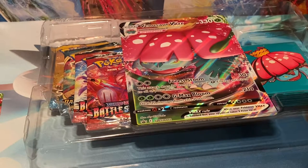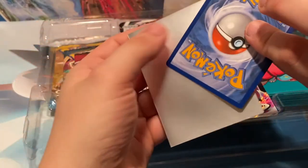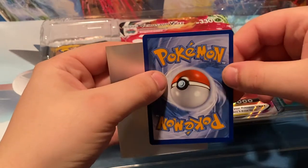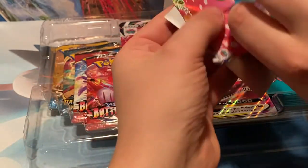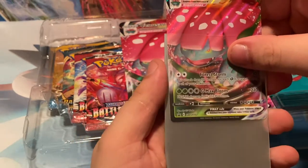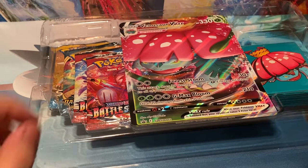I'm just going to sleeve up that bad boy real quick. Here they are — VMAX Venusaur sleeved up. Take out the centering real quick. We have top to bottom definitely off, not much whitening — yeah, top bottom definitely off. Outside of that it's not bad left or right, just a little unfortunate. They don't really seem to have much quality control when it comes to the promos.